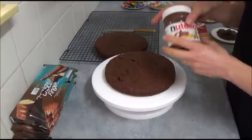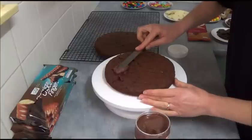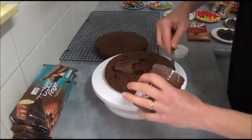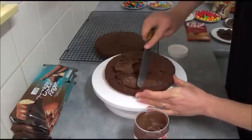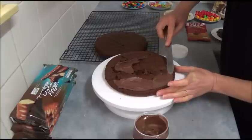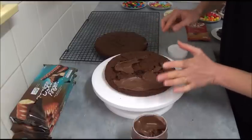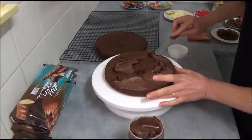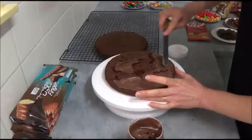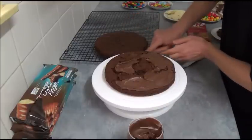Today we're using Nutella simply to sandwich the sponges together. Carefully apply a layer of Nutella — just enough to spread. Then we'll sandwich with a second sponge. It does not have to be perfect — we just need enough to make sure we join the two sponges together. Carefully apply Nutella and place the second sponge with the bottom part facing up.